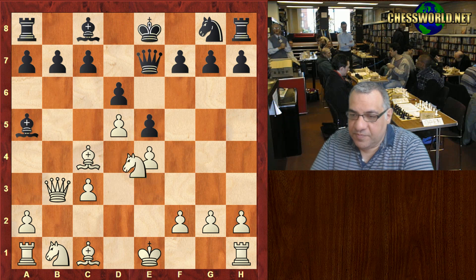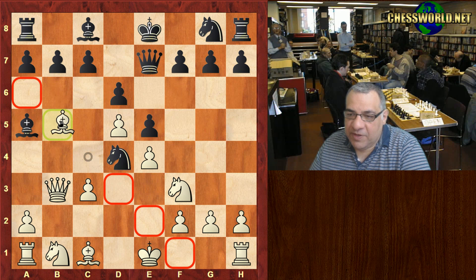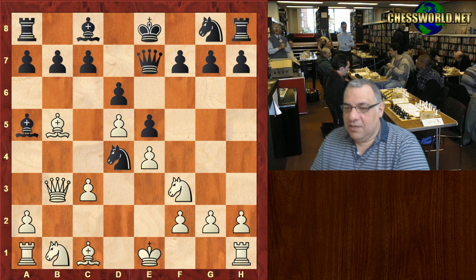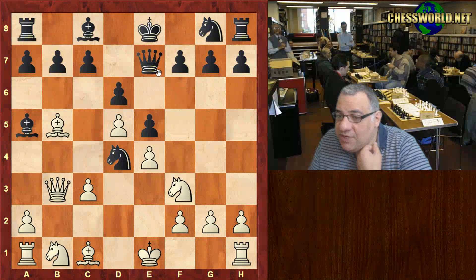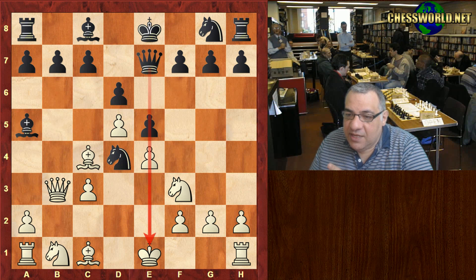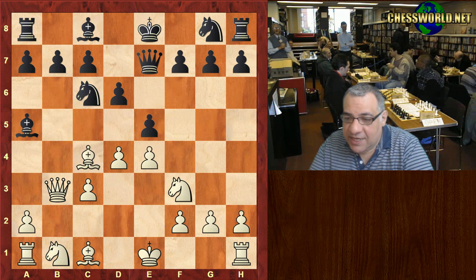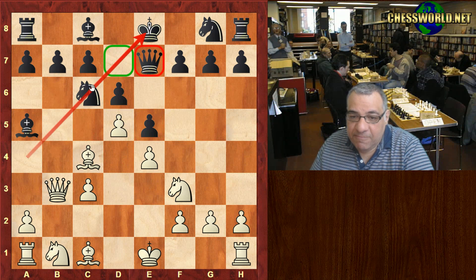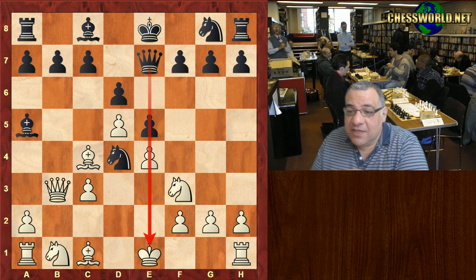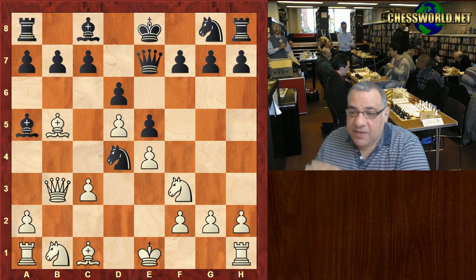That would fully justify the Queen e7 novelty. But there's an improvement on Knight d4 in this line. Paul Morphy played Bishop b5 check, which makes Queen e7 quite interesting to examine. Technically the evaluation is close to equal. So Knight d4 is very interesting — it makes you see Queen e7 is quite an obscure move in live book.